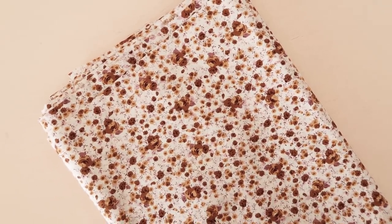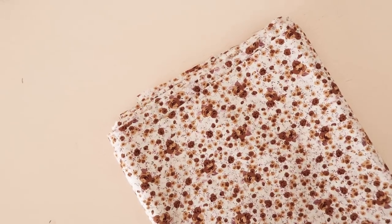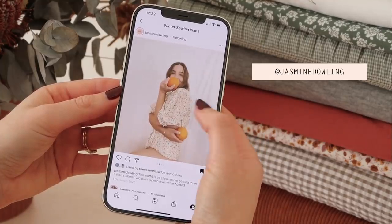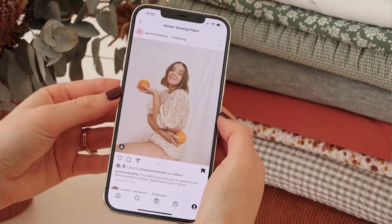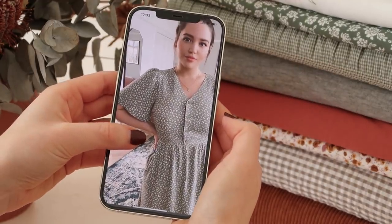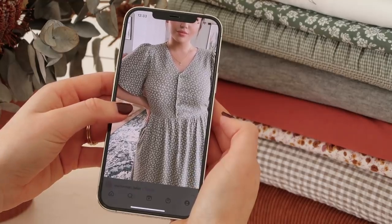This next fabric is actually a quilter's cotton, but when I saw it I was just immediately drawn to it — this really beautiful tiny floral print with some lovely brown and mustard shades, and there's also a little hint of purple in the mix as well. When I first saw it, it reminded me of a really beautiful set by Peony Swimwear, worn by Jasmine Dowling, with swimwear and a really cute matching puffy sleeve top. So I was maybe thinking of making another puffy sleeve top out of this fabric, but I also think I might end up making a really simple v-neck button-up dress instead. I guess we'll just have to wait and see.